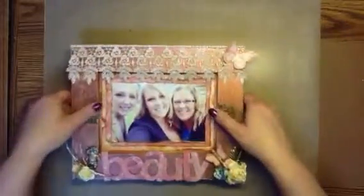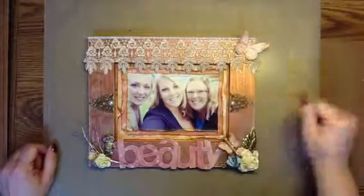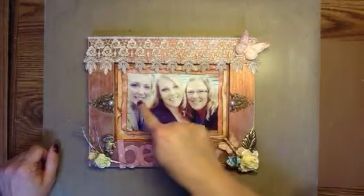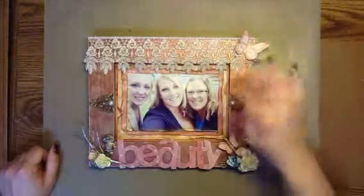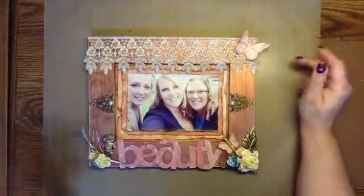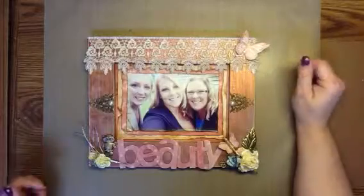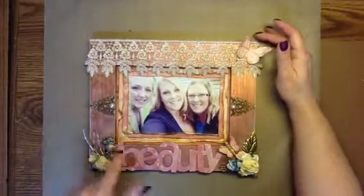Here goes — there it is! That is my BFF and her two beautiful daughters. What I have a tendency to do is if they put something on Facebook, I save the picture and then I can do whatever I want with it. So, I'll get right to it.